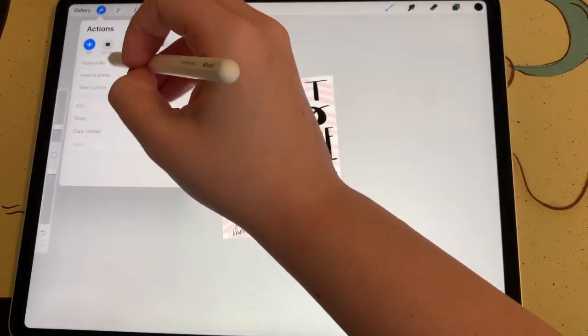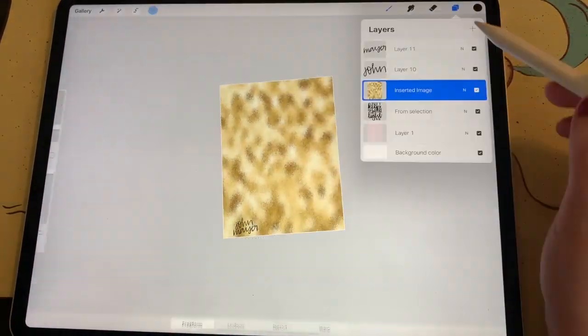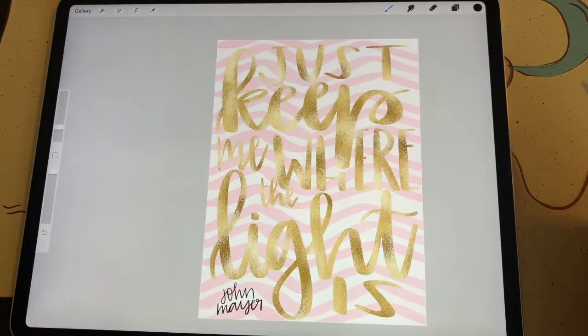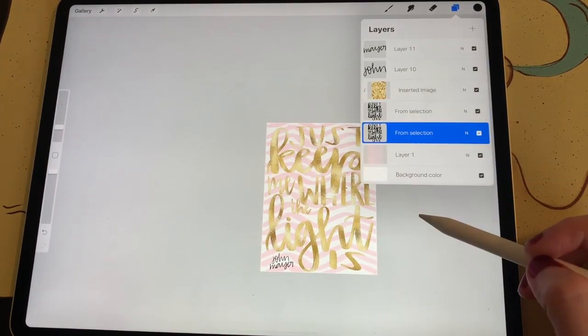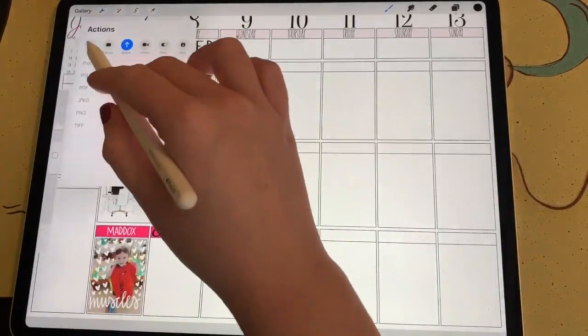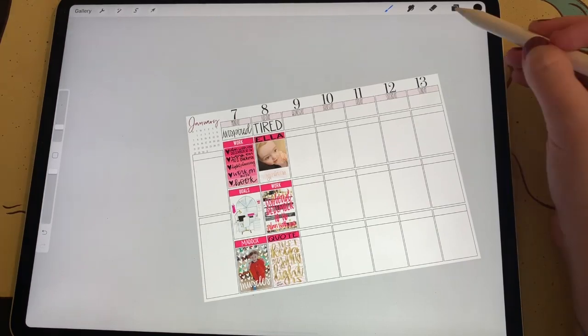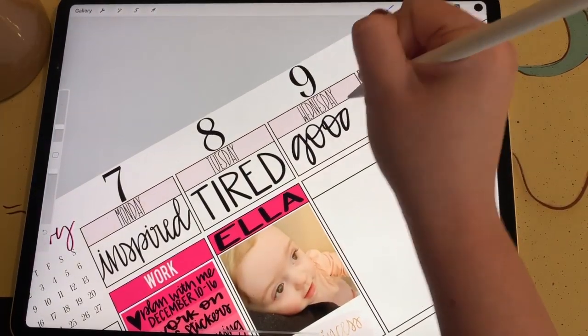After I'm finally happy with my lettering and the placement of all of the words, I pull in another gold texture by BlogPixie — again, this is part of her Glamour Textures Pack, so I will link to that in the video description. Then I save that image to my camera roll and bring it in as a sticker for my third box for Tuesday.